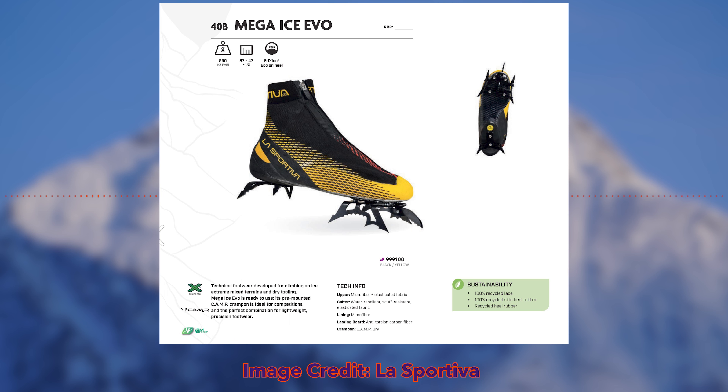It should perform the same as the Mega Ice Evo from last season — this is more of an aesthetic update with a highlight on a few recycled materials, which is great to see. It's worth noting that this boot has already released in Europe and releases here in North America around mid-February, according to La Sportiva North America. I'm looking to dry tool a lot this summer and I think these would be a great boot to have, so I'm hoping I can get my hands on them.